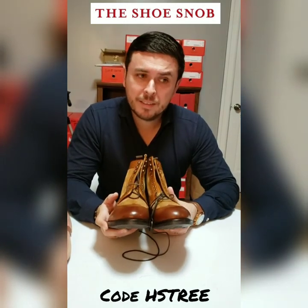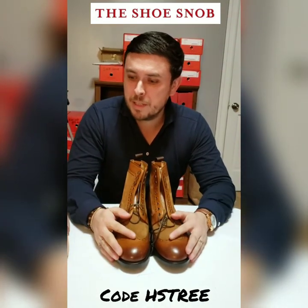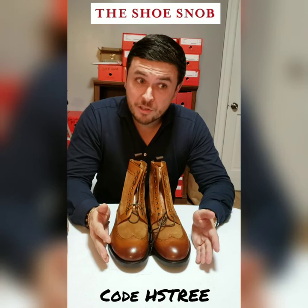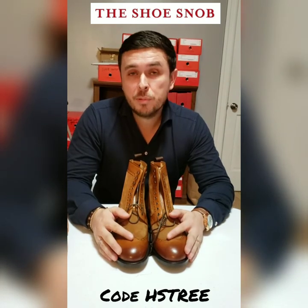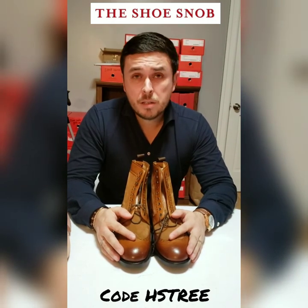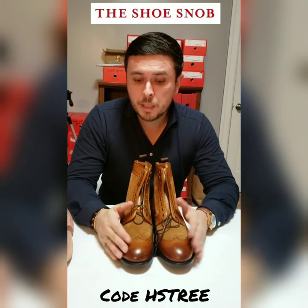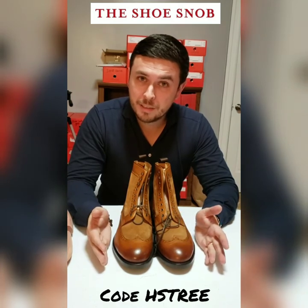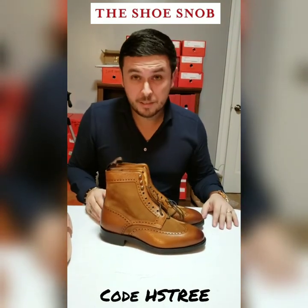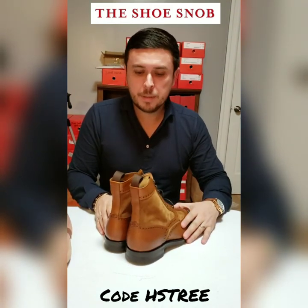I can't rave more about Herring — they don't make but they offer great product at a great price with great customer service and great freebies, and there's really no wonder why they're so successful. They are a British shoe distributor offering a wide range of different brands plus their house brand, made by various makers. A lot of what they sell is Carlos Santos because it offers such great value.